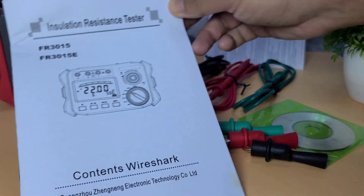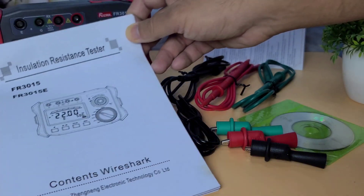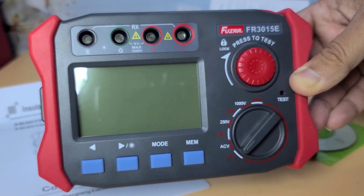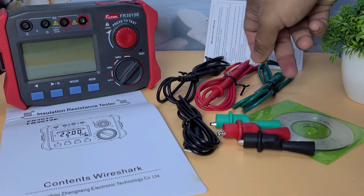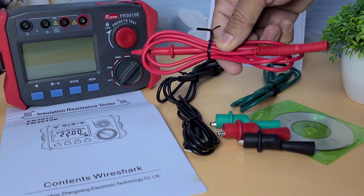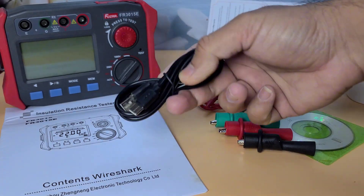First, we have the user manual. It's always good to go through this to understand all the features and safety instructions. Next, we have the Fuser FR-3015E itself, neatly packed — it looks quite robust and well-built. We also have the test leads, which are essential for measuring insulation resistance. And finally, there's a USB cable for data transfer and a set of batteries.